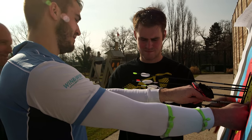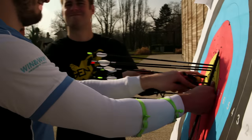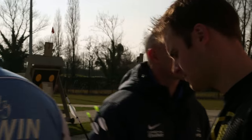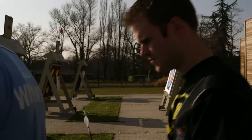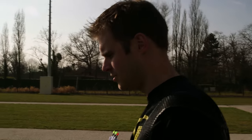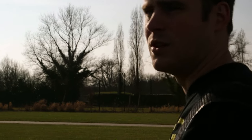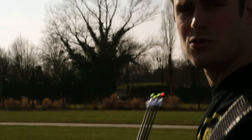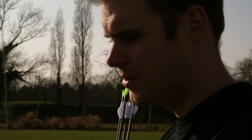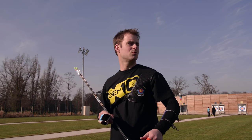Jean-Charles, quelle est la différence entre tirer en duel en compétition et à l'entraînement ? Sur le papier, la différence, il n'y en a pas, parce que c'est 70 mètres, des flèches, un arc, et il faut mettre au milieu. Il y a un adversaire et le but, c'est de le battre. Après, c'est tout ce qu'il y a autour qui n'est pas écrit sur le papier : le stress d'avoir du monde autour de toi, le stress de l'enjeu de la compétition, l'envie de gagner, la peur de perdre, tout ce qui va tourner autour. Et c'est ça qui est très difficile à l'entraînement — arriver à se remettre dans les mêmes conditions qu'en compétition.